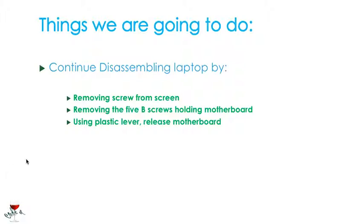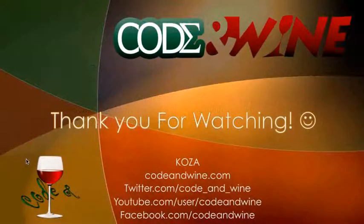So the things that we achieved here were removing the screw coming from the screen, removing the 5B screws holding the motherboard, and then using a plastic lever to release the motherboard. Thank you guys for watching. Visit CodeUnwind.com for more tutorials. There's Twitter, YouTube and Facebook. See you in the next tutorial. Bye-bye.